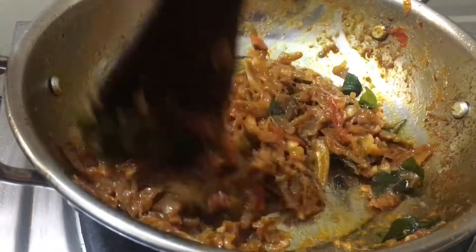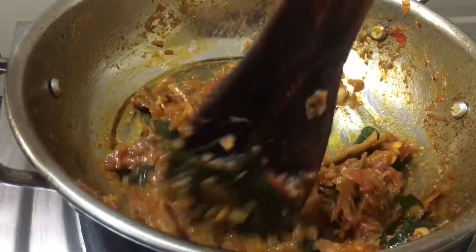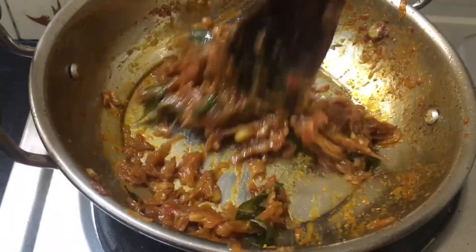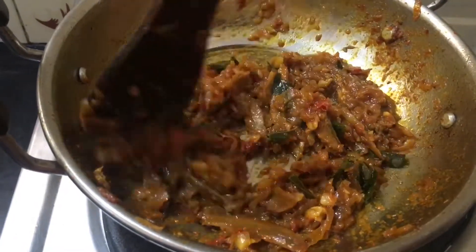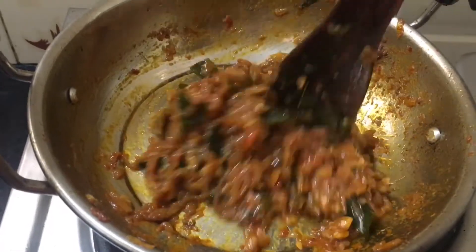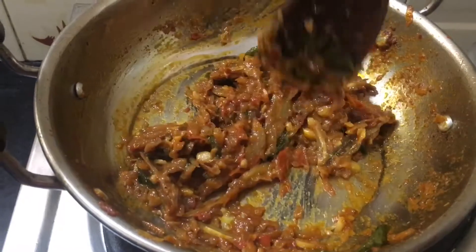I will be using the same thing as I used to make a sauce. I will make a sauce for about 10 minutes. The sauce will be mixed with the sauce.